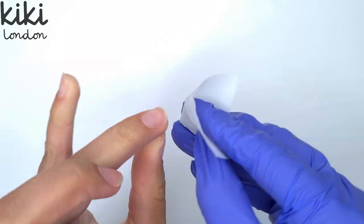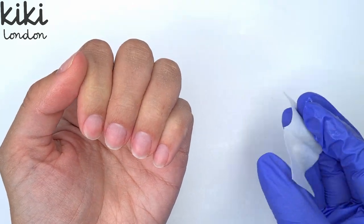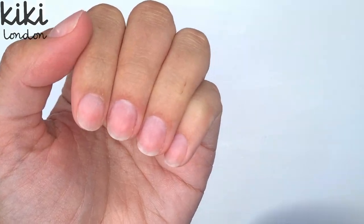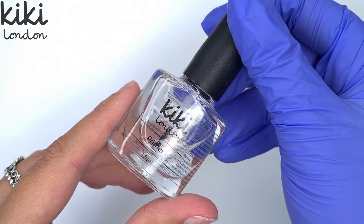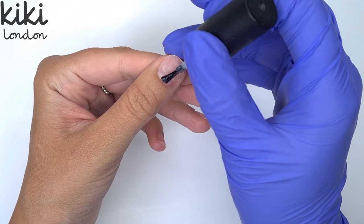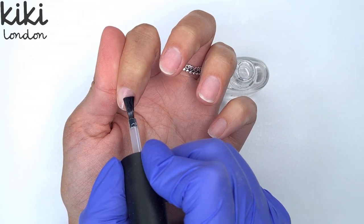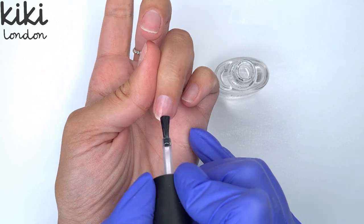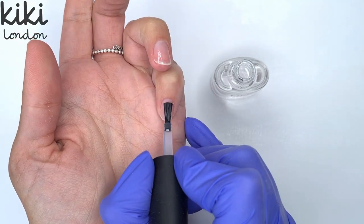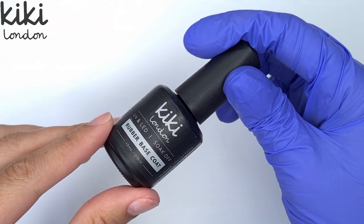Once I've finished filing I'm going to come in and give them a good scrub with one of the Kiki London alcohol pads. This is to remove any dust from the filing but it's also going to dehydrate the nails ready for the next step, which is the primer. I'm coming in with the Kiki London primer — this is going to prime the nails and get them ready for your base coat, making sure your base coat adheres really well to that natural nail plate. You only need a little bit; a little bit goes a very long way and I like to really scrub it and work it into that natural nail plate. You do need to leave your primer to air dry — about a minute at max — and once it has dried you'll see the nails have a matte chalky effect to them.